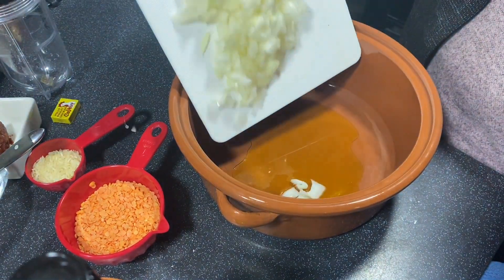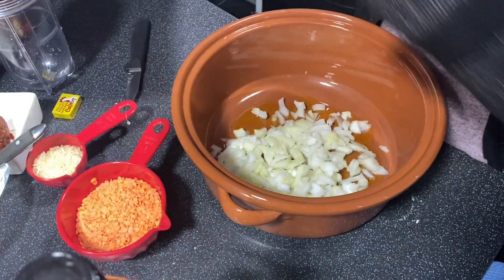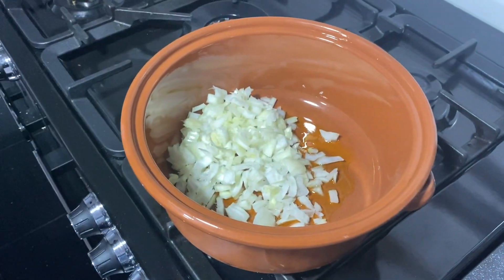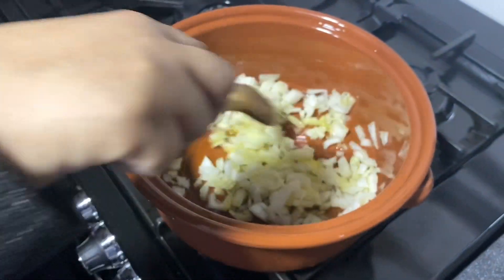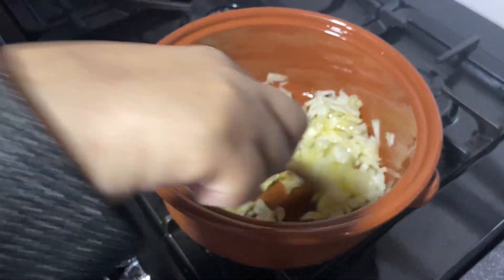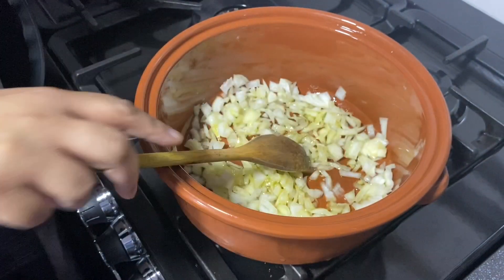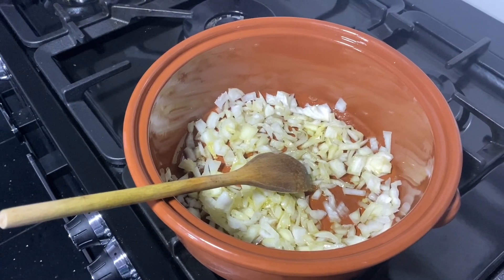It's one medium-sized onion that I've just chopped, and we'll put it onto the stove. Once it has become transparent — not golden or anything, just a bit see-through and soft — I will add in the other things.